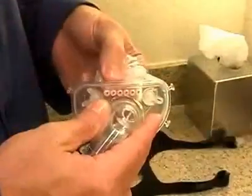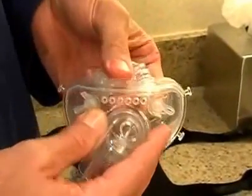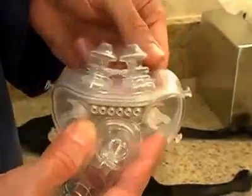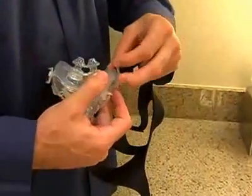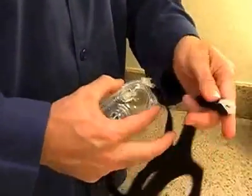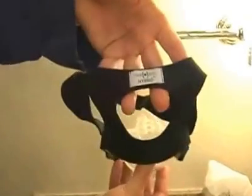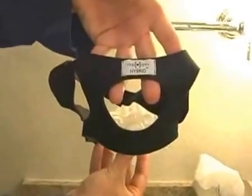Attach the cushion to the shell by inserting it into the groove of the shell. Attach the headgear by snapping the quick-release buckles of the headgear onto the posts of the mask shell. Note that the label on the headgear should face outward and up.